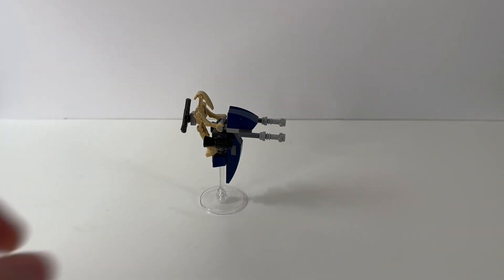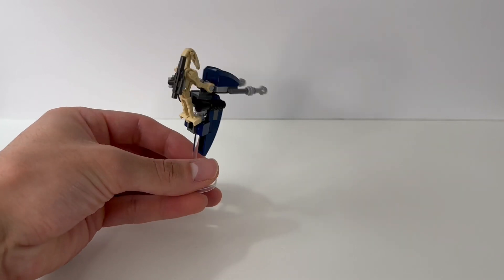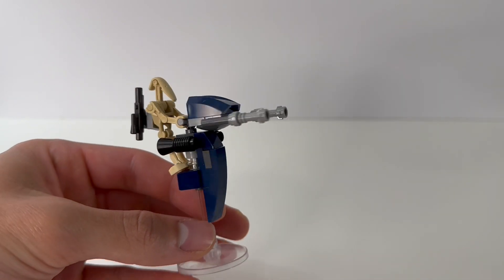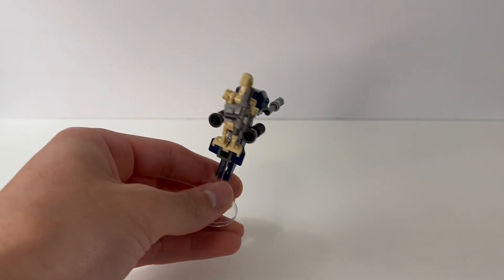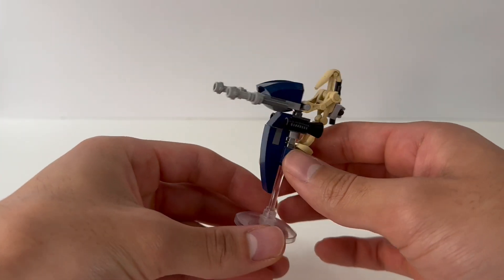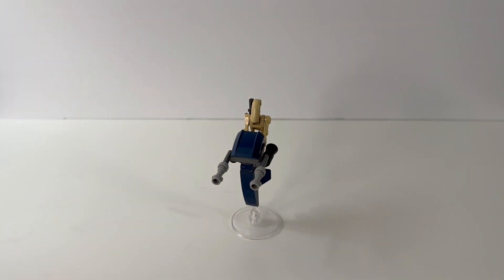The STAP is the first of several familiar builds in this pack. It's a small build and very similar to the other STAPs LEGO has released. There aren't any crazy building techniques, but it comes with a clear rod and dish to hold it up, which makes the build very swooshable, further adding to the playability. The battle droid on the STAP comes with a clip to hold its blaster and two curved droid arms to fully connect it to the handles. It's always nice to add more STAPs to the collection.